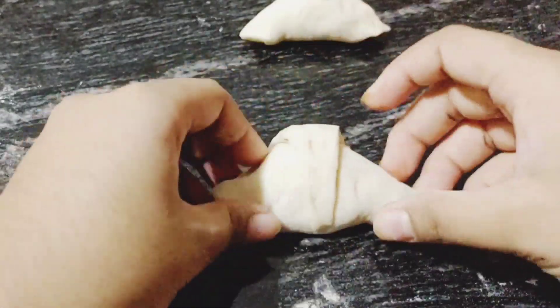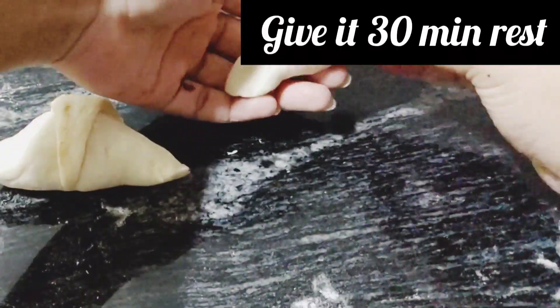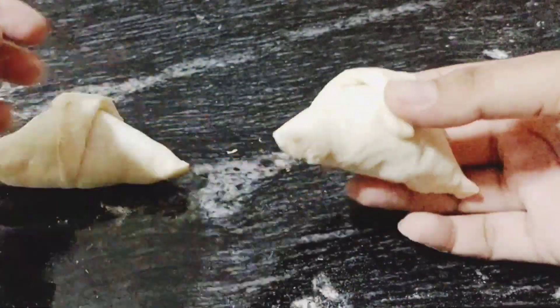These smaller croissants look really cute! We'll give them another half hour of rest and then bake them after that.